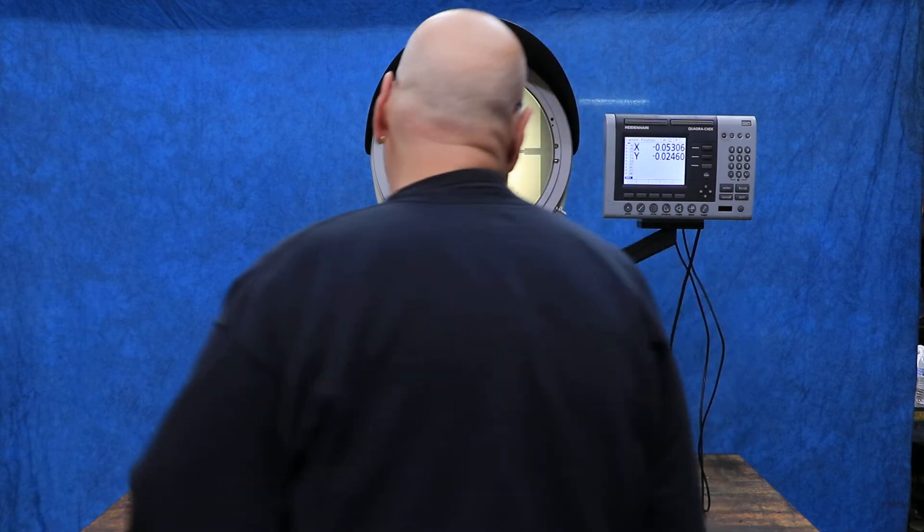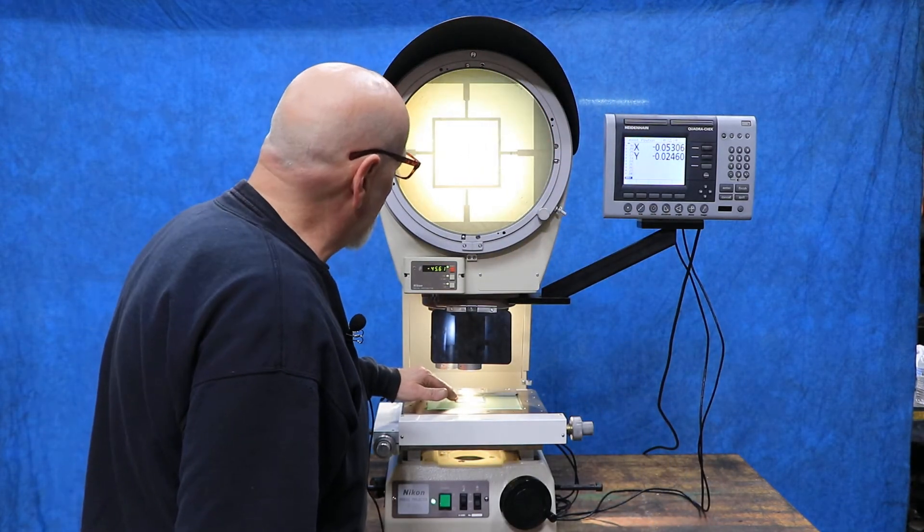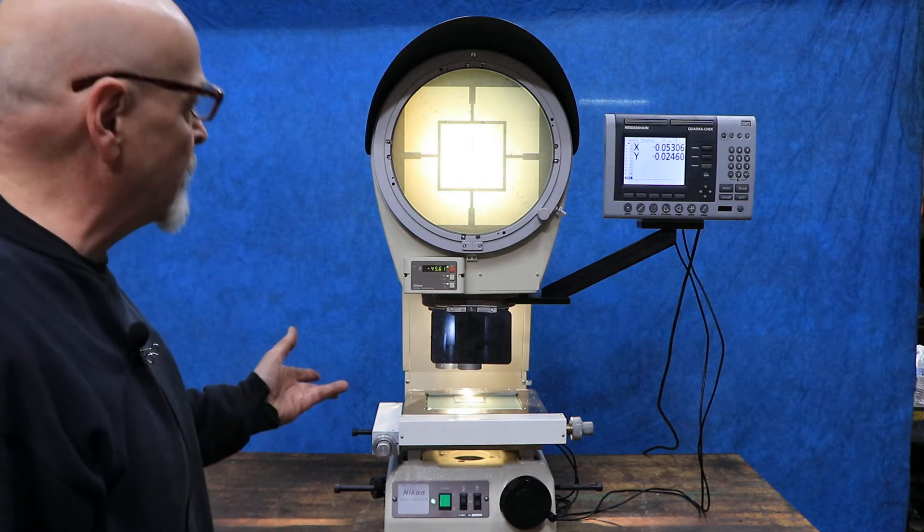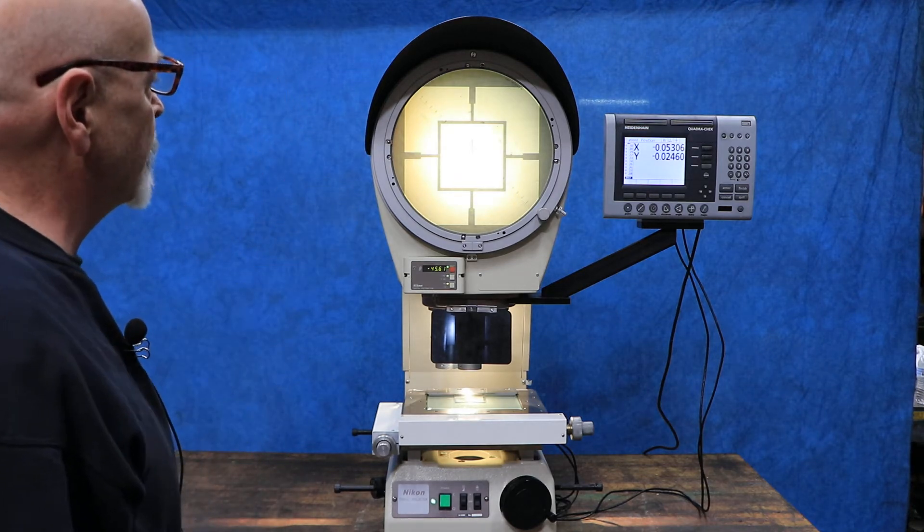I've got up here right now a standard test gauge. This is made for calibrating the machine — not this particular machine, this is just for a reference.